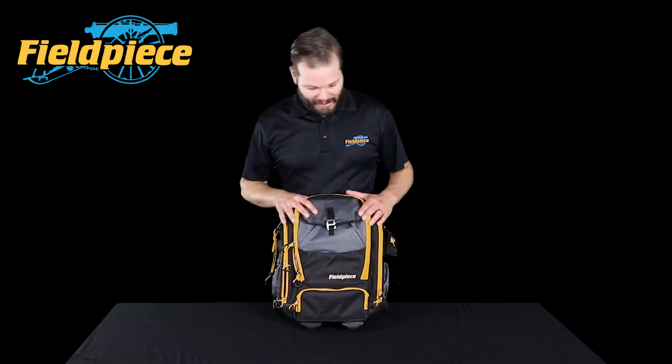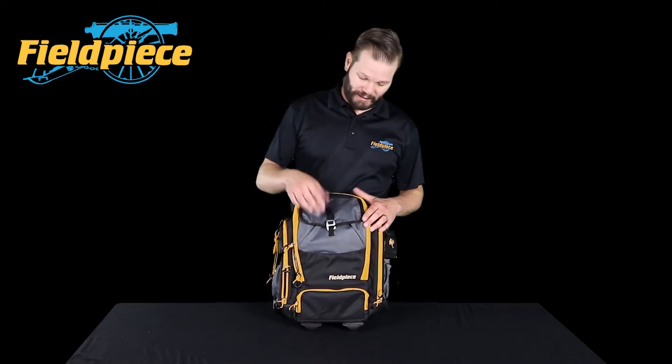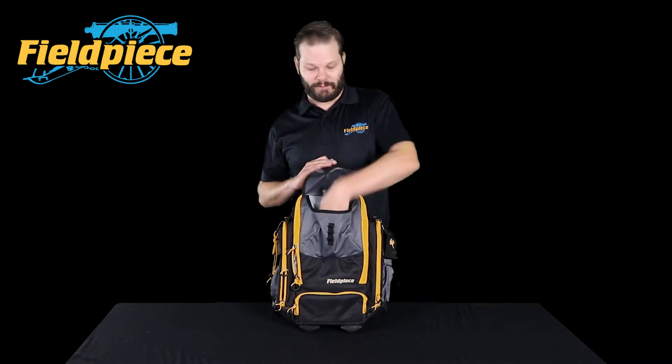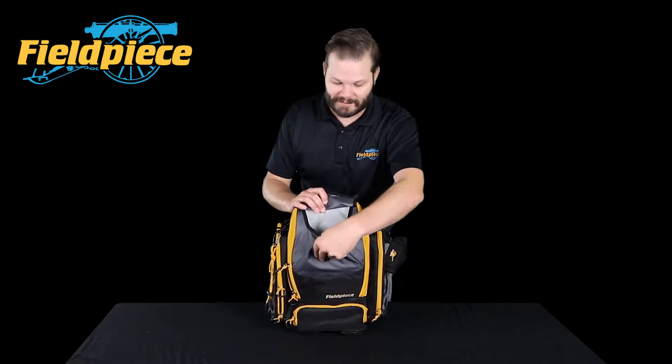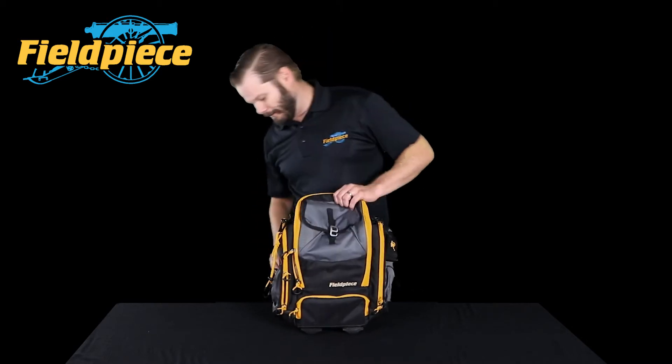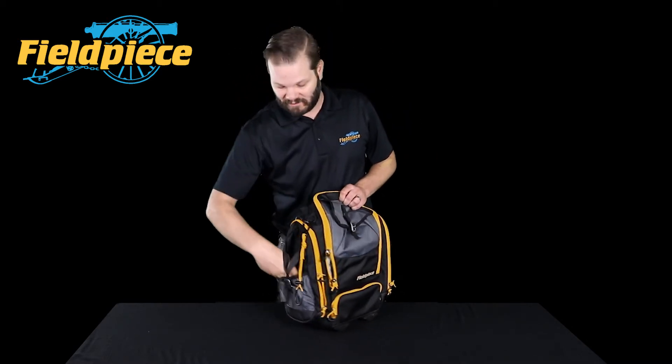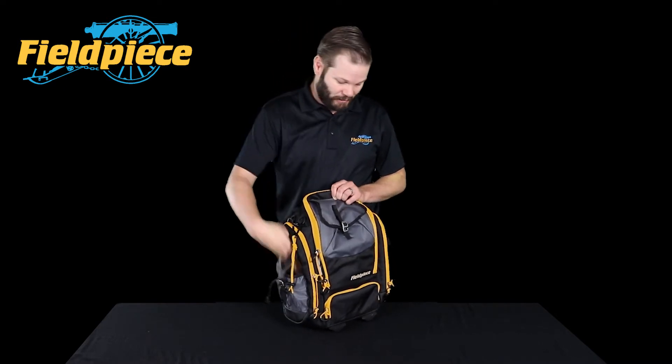This bag has 22 pockets in all — lots of different pockets to store your stuff. We've got this top pocket right here with even more pockets on the inside so you can store your parts and pieces. On the outside, we've got some big pockets where you can stick water bottles or whatever you need.